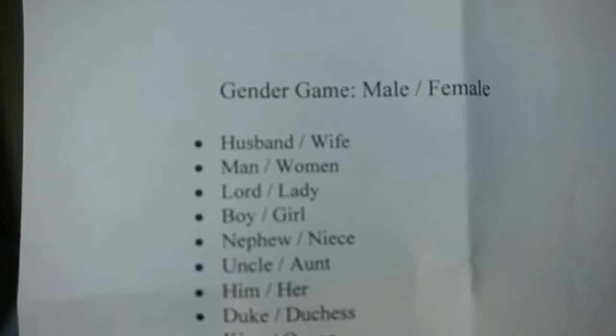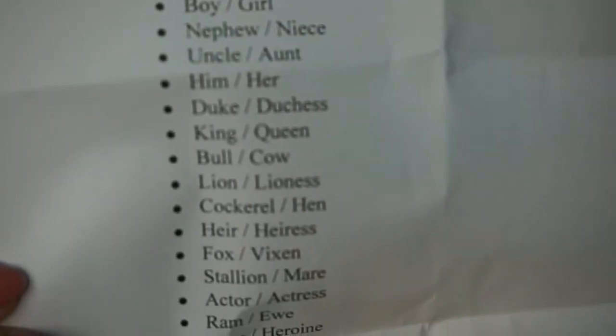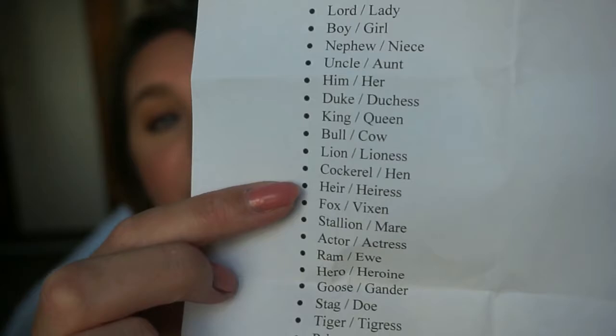I've got a list of the male and female version of things. You'll see there's husband and wife, man and woman, him and her, duke and duchess, cockerel and hen, lion and lioness — involving humans and animals. I'll just ask the ladies and gents: what's the female version of husband? Of course they'll say wife. What's the male version of queen? King. What's the female version of fox? Vixen.